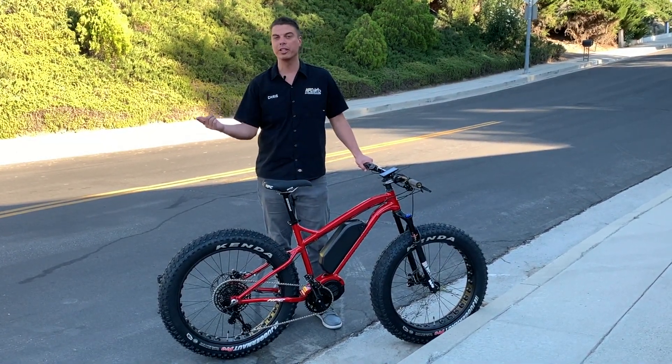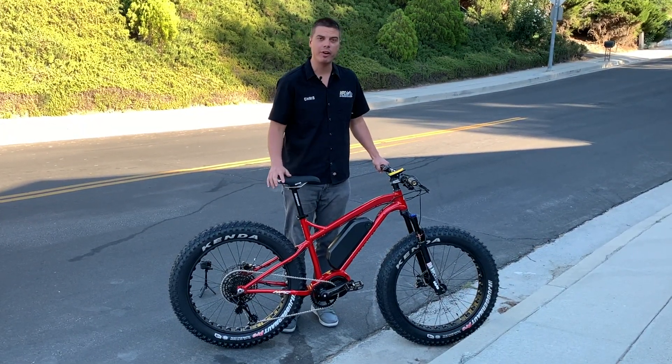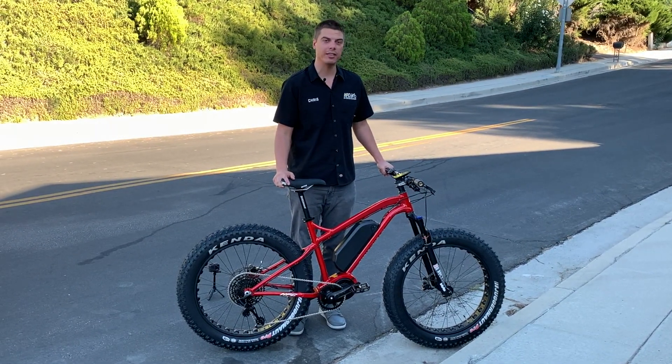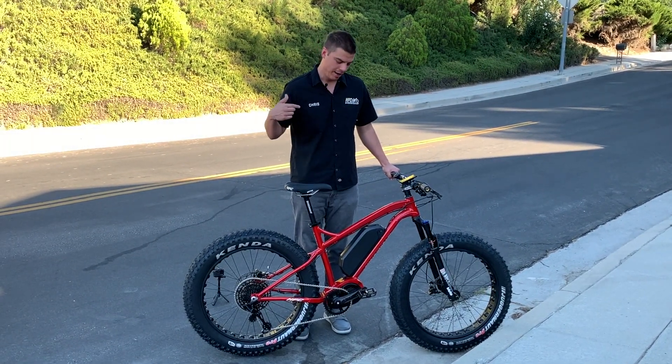We're gonna carry a burly trailer. A lot of people ask how much power 2,000 watts really is — this mid drive right here is 2,000 watts and it's actually putting out 200 Newton meters at the motor. So it's a lot of power, it's a lot of torque. I'm 240 pounds as I sit right now.